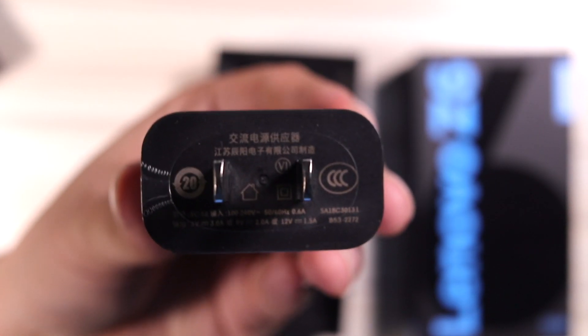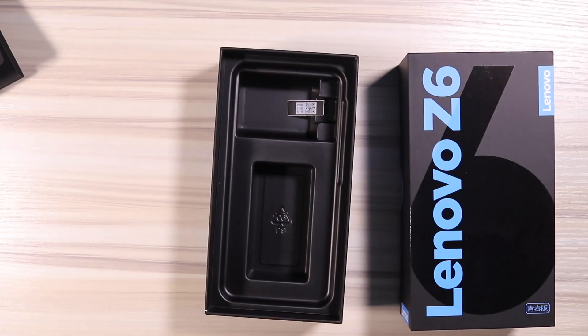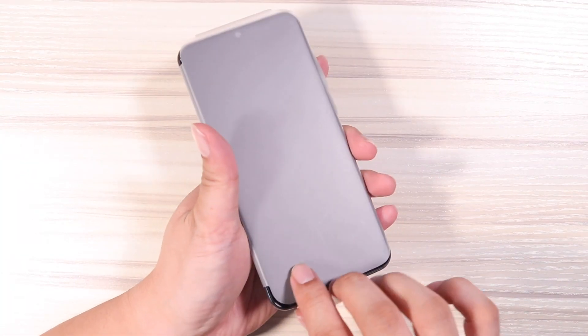It comes with USB Type-C. And this is a 15-watt fast charger — that is very rare. Usually only 10-watt chargers are included in the box.